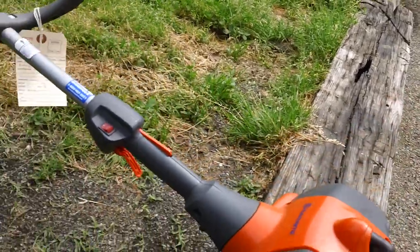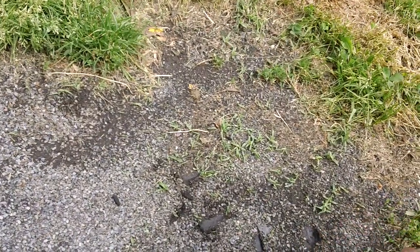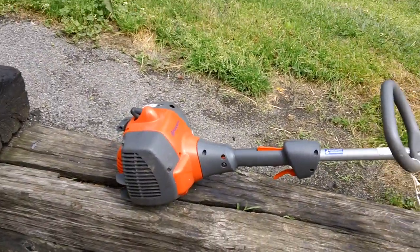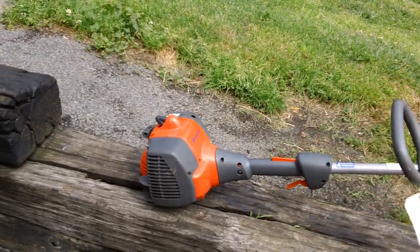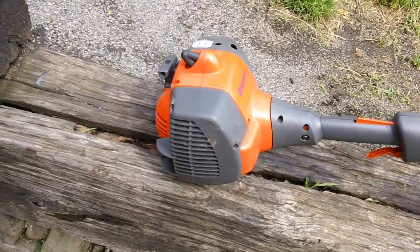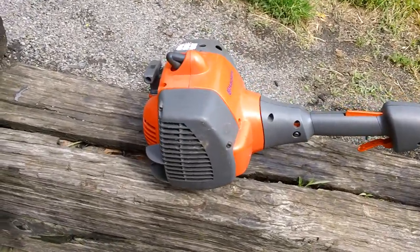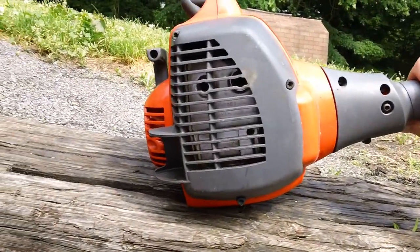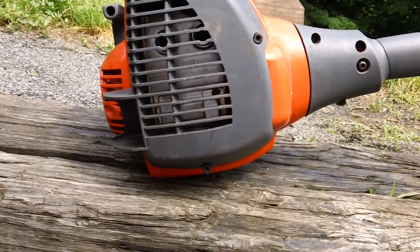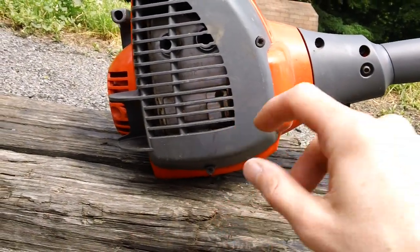The reason the customer brought this machine to us was because it wouldn't start. On these machines, the first thing we have to check whenever doing a basic inspection: always take the exhaust side off and verify the muffler is not clogged or plugged up. They do have a spark arrestor on the actual muffler as well. You can see it down inside — you want to verify the spark arrestor is clean and not possibly plugged up.